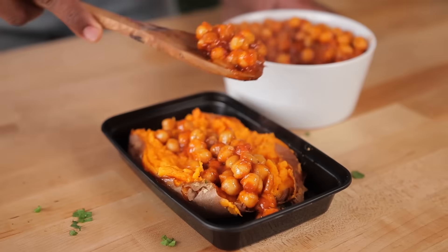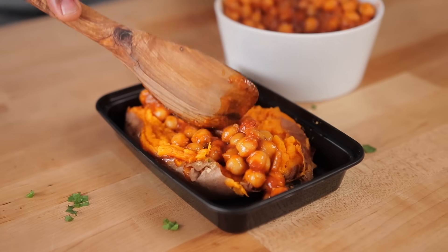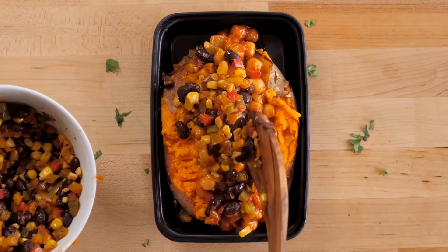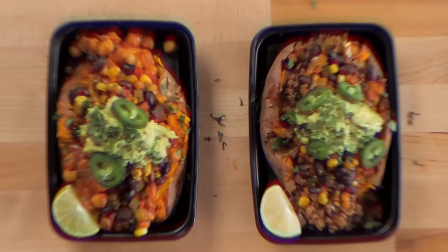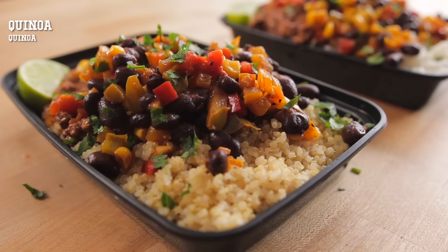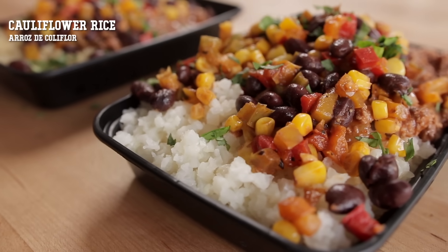For the plant-based version, add in some of the chickpeas topped off with the corn, black bean, and pepper salsa. And then to add a little bit more variety to your diet this week, you can swap the sweet potato and choose rice or quinoa. Here I've got some quinoa or some steamed cauliflower rice — the choice is up to you.